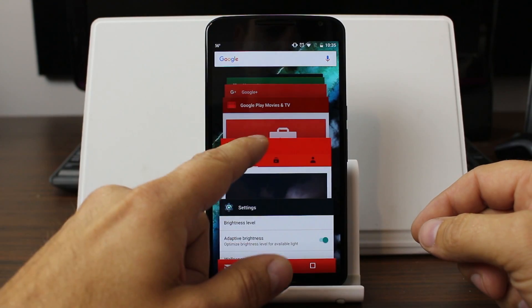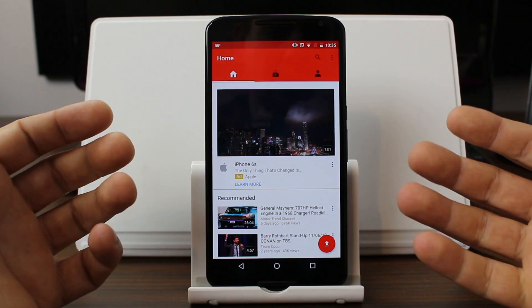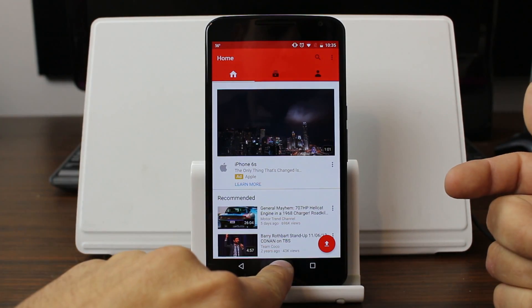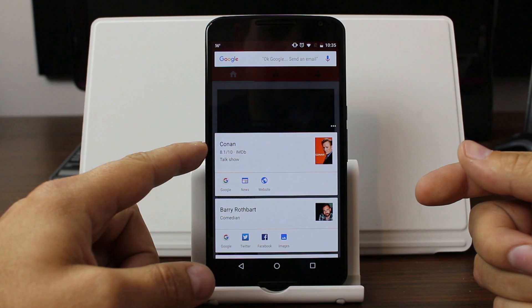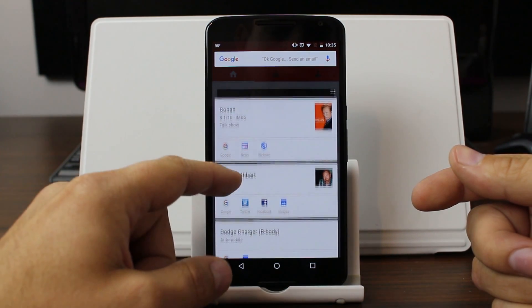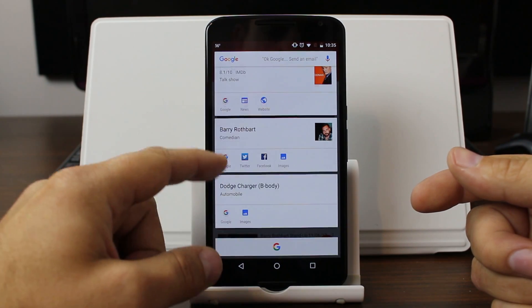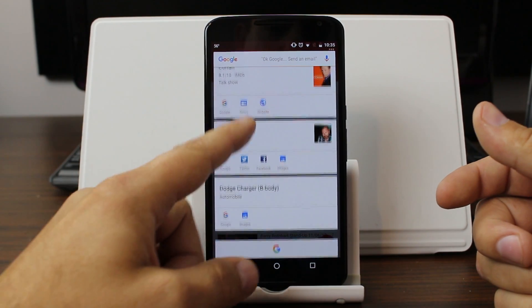Here I'm going to show you YouTube — just my YouTube homepage with recommendations. Same thing: if you tap it, it looks through all that information. It finds things about Conan, and you can see websites and stuff for Conan. There's also a Dodge Charger B-body in there. It just searches anything on the screen.